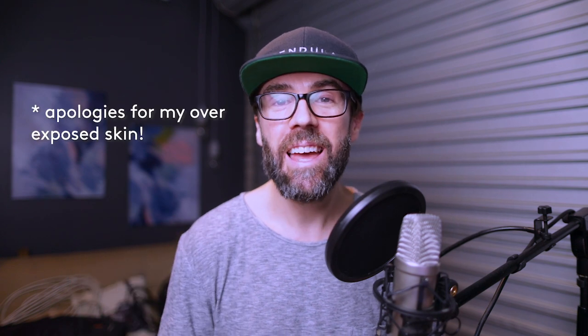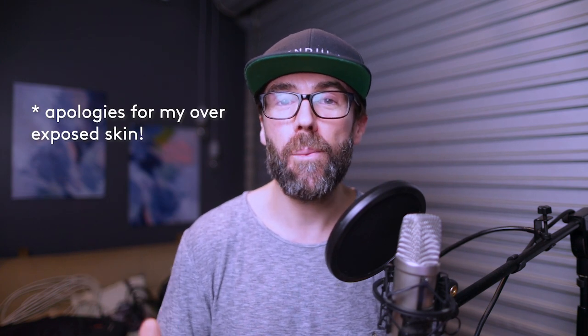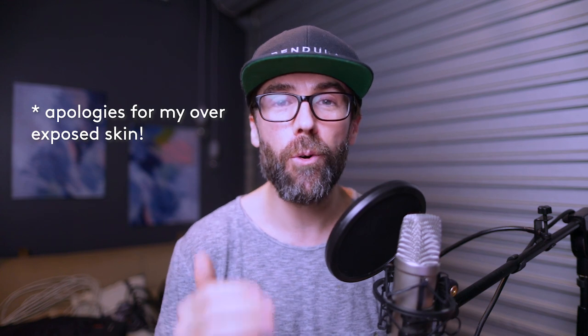G'day everyone, how's it going? Coming at you from the studio today. The giveaway for the MX Master 2S mouse from Logitech has finished as of last night, and I'm super excited to announce the winner before we get into this video on the settings I use for the Canon EOS R.